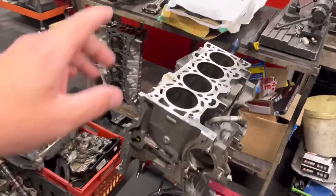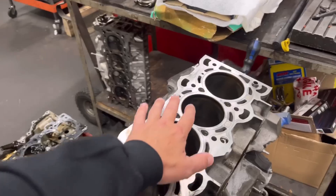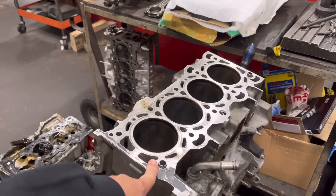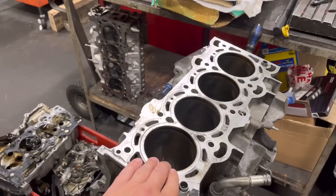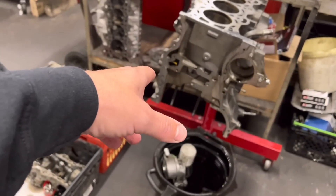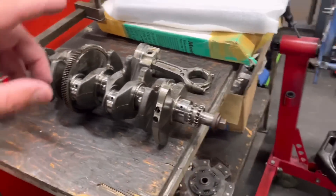The standard Mark III Focus RS, which is a 2.3, has got an open deck block. If you remember when I did Paul's, he bought that brace which I pressed in, refaced it and that secures the open deck. Well this hasn't got it - this is a two litre block, a two litre EcoBoost block, same bore size but closed deck. So this is what they use to go a bit stronger. We've got the ARP mains stud and nuts, all good. I'm going to measure the housings - the crank is absolutely perfect, John's measured it, spot on standard.